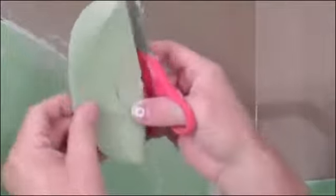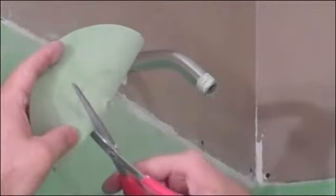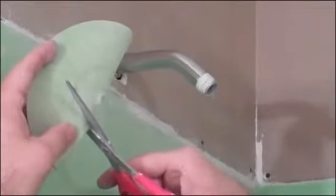Draw a circle around it. And then I'm going to cut this inside. I don't need that to go all the way out from the edge, I'm just going to cut it inside.